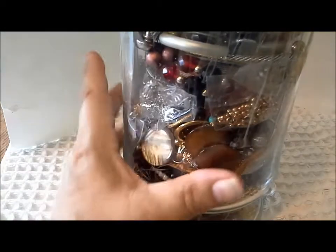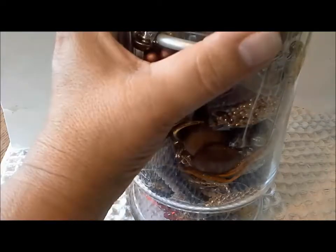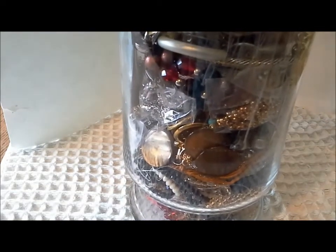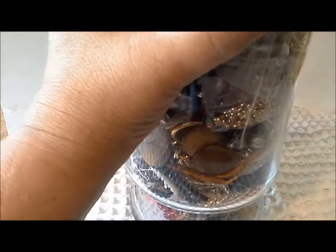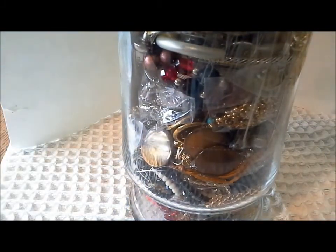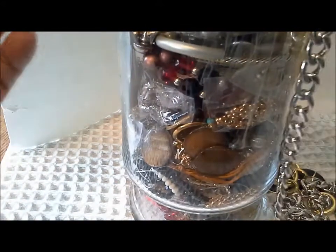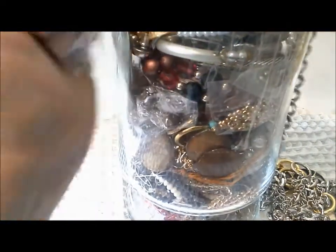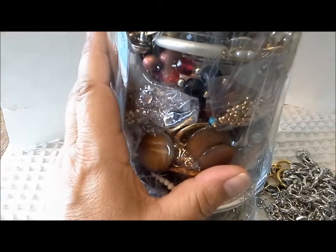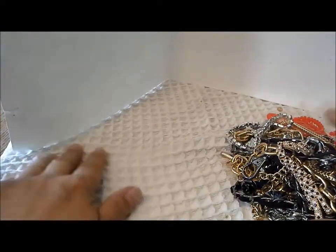I'm just going to cut open the top and take out some jewelry to show you. Some of the jars that were there a month ago are still there — I sort of pick out one a month. I find something interesting, and I'm always looking for jewelry supplies. I'm going to take these chains out of the top here, put the jar off to the side, and let's see what we have.